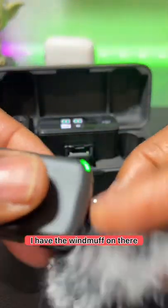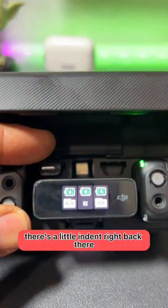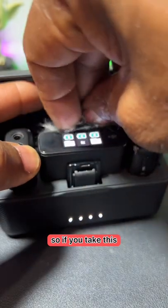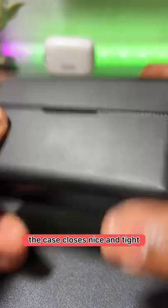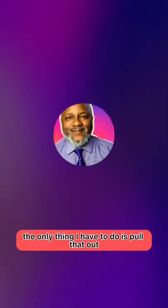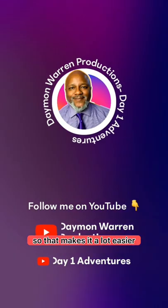Say I'm using the microphone and I have the wind muff on there — if you notice there's a little indent right back there. So if you take this, fold it into that, push it down into that, the case closes nice and tight. The only thing I have to do is pull that out — that's already set — so that makes it a lot easier.